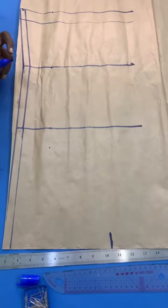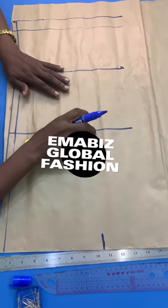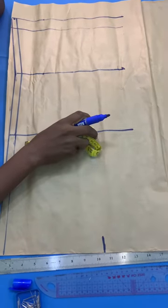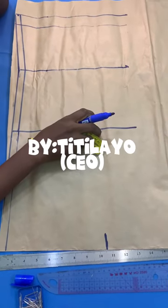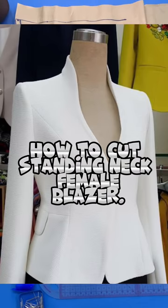Hello and welcome. You are watching my YouTube channel, MIB's Global Fashion. My name is Titi Lai. Here I want to introduce to you how to cut a standing neck blazer.